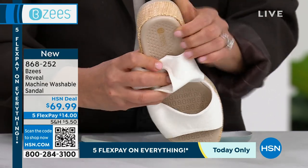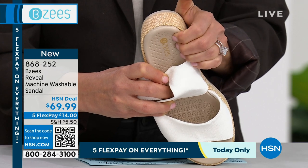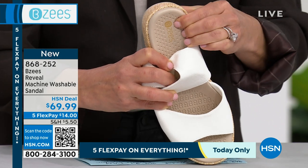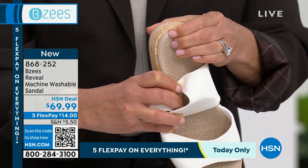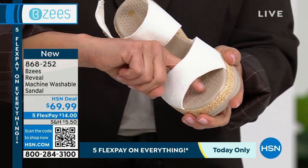Look at the footbed — I'm gonna press my fingers on here. So smushy! It's truly like a marshmallow. You really feel like you're stepping on heaven. This is that cloud technology, that memory foam. Every time you step on here it rebounds back. It's not gonna flatten out. We make them to last, we make them to be worn.